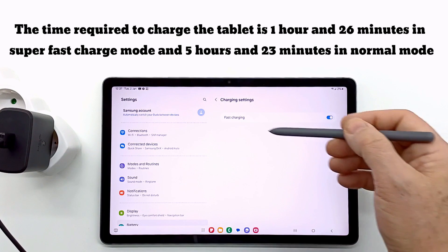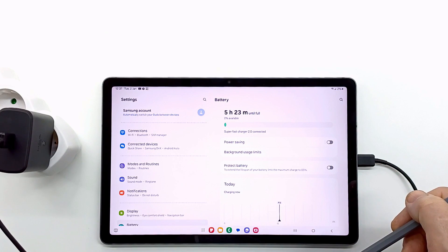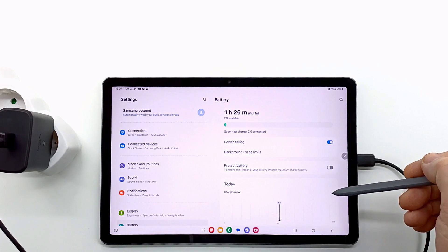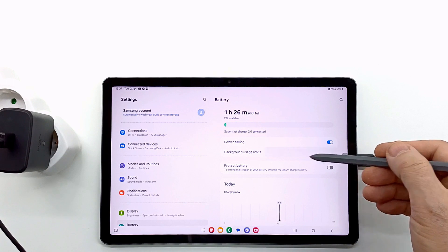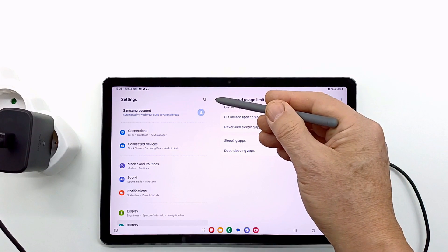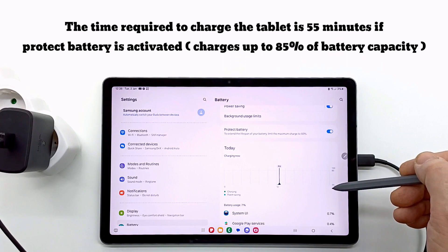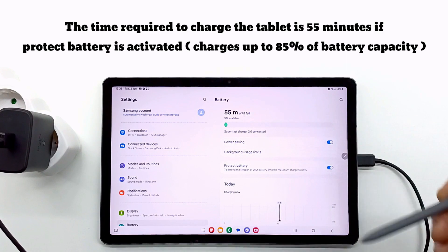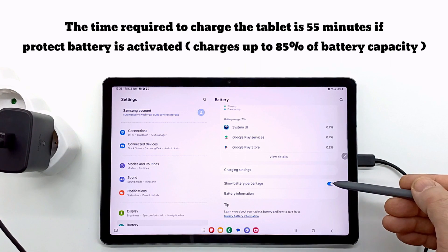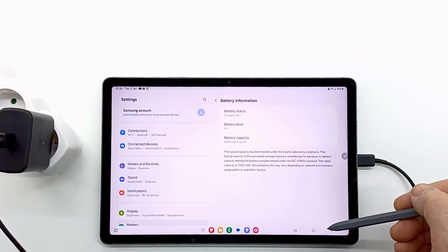If you leave the tablet charging overnight, I recommend turning off fast charging and turning on battery power saving mode, which will close unused applications and extend the life of the battery. You can also activate battery protection, which does not allow the battery to be charged more than 85%. When battery protection is activated, the tablet fully charges in 55 minutes.